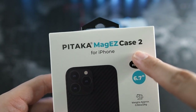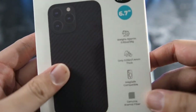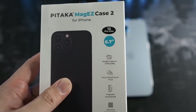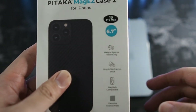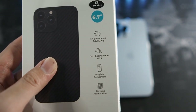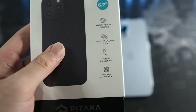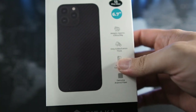On the top you can see Pitaka MagEasy Case 2 for iPhone 13 Pro Max — 6.7 inches. This weighs 26 grams, slightly heavier than the Pitaka Air Case, but I think the additional weight, which is negligible, is worth the extra function this case brings. It's only 1.4mm thick, MagSafe compatible, and made with genuine aramid fiber — that is the highlight of the case.